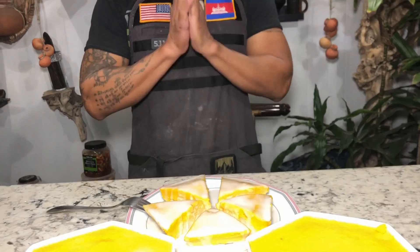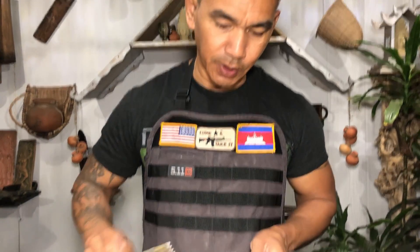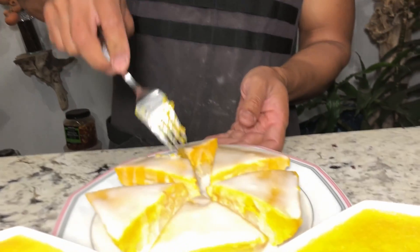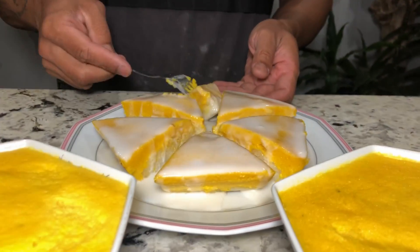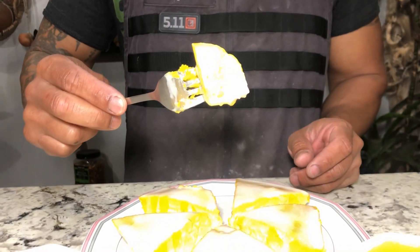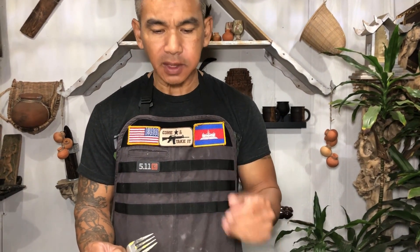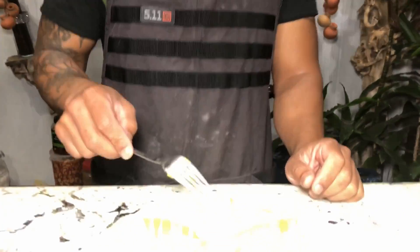Thank you so much for your support. If you haven't subscribed, please subscribe for more amazing foods and desserts. Thank you. It's time for me to eat. Look at this — dip it in coconut milk. Mmm, I can taste a lot of Asian pumpkin. Good flavor. I like it.